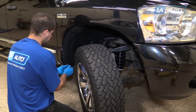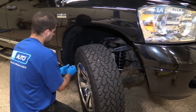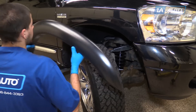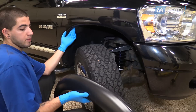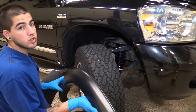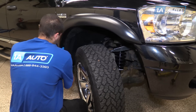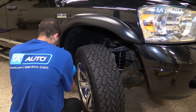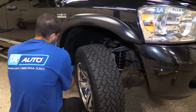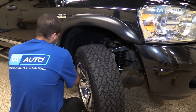Our bottom screw is a Phillips head — we'll remove that. The reason these flares don't use every single bolt hole is so that your inner wheel well doesn't have to be lined up at the same time as the fender, which reduces the work and complication when removing and reinstalling these parts. We'll reinstall our bottom screw — a Phillips head in our case — without tightening it all the way, because we want to line up the rest of our hardware and make sure the flare sits nicely on the fender before we lock anything into place.